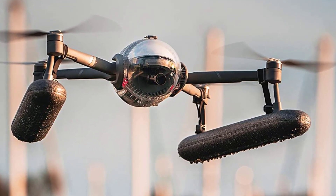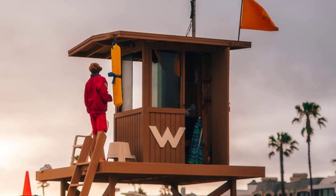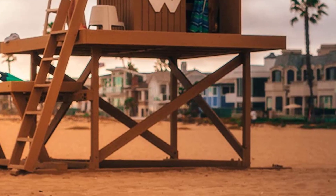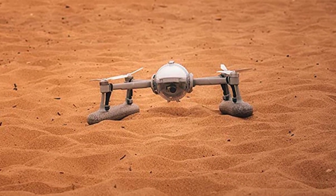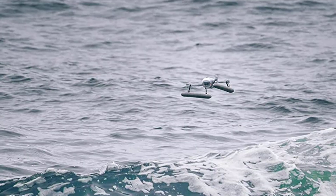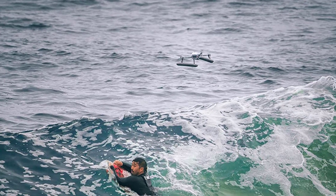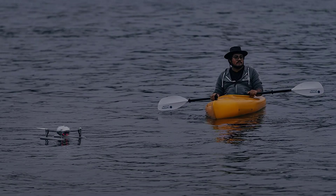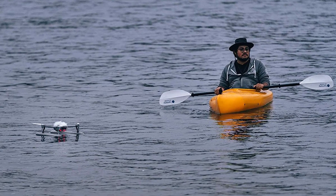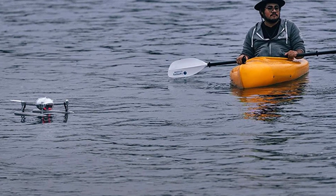It has a maximum speed of 40 miles per hour and a maximum height of 2.5 miles. The flight time is 30 minutes, and it has wind resistance of 29 to 38 kilometers per hour, allowing it to stand up to windy and coastal conditions. The PowerEgg X can detect obstacles within 65 feet in real time, and has a smart remote controller with a range of 3.7 miles, GPS, and GLONASS navigation. The PowerVision app is user-friendly and works for both Android and iOS.